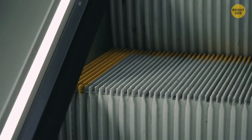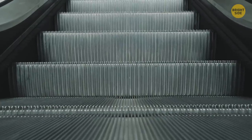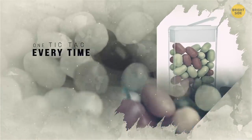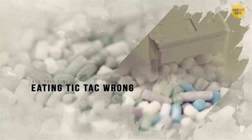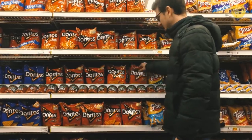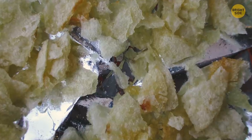Escalator brushes aren't for keeping your shoes polished — they're for safety. The brushes won't let you come close to the edge, so a long coat or bootcut jeans won't get caught between the steps. All Tic Tac containers are designed to dispense one Tic Tac at a time — turn the container upside down, gently shake it, and slowly open it to get just one candy in the lid groove. When you open a bag of chips and find it half empty, it's not to cheat you — the extra air protects your chips from being crushed into dust during transportation.